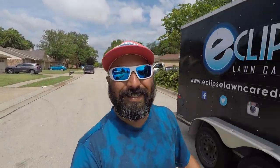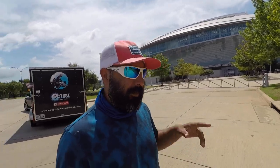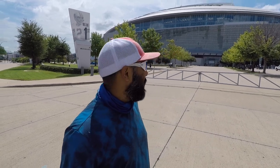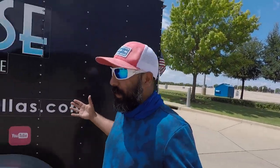We got it done, on to the next one. Alright fellas, we're here in Arlington — a suburb of Dallas — at the AT&T Dallas Cowboys Stadium. What do y'all think, if Eclipse Lawncare was the official landscaping company for the Dallas Cowboys? I'm just playing, we're not here for an estimate, but maybe that could be something we make happen in the future.